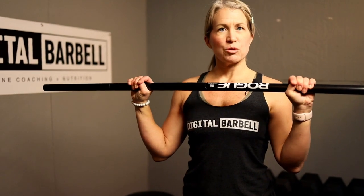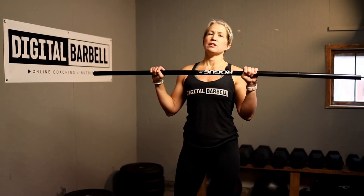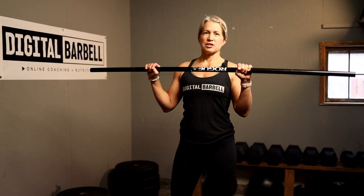To use the hook grip, we're going to place our thumb down around the bar and then wrap our fingers around it. This is going to give you a really secure grip. At first it's going to hurt and it's going to take a little bit of getting used to, but I want you guys to try this every time you're doing your cleans or your snatches.